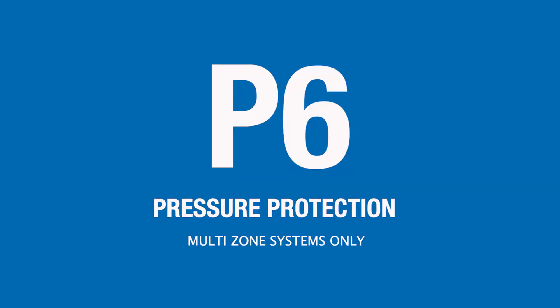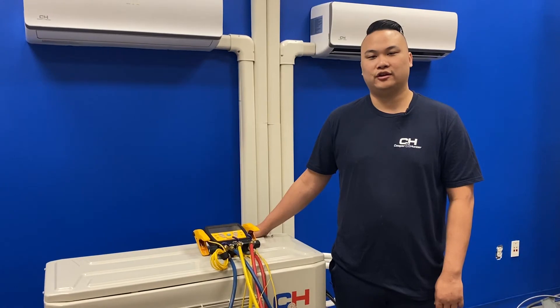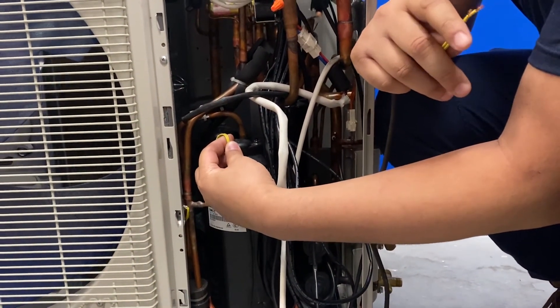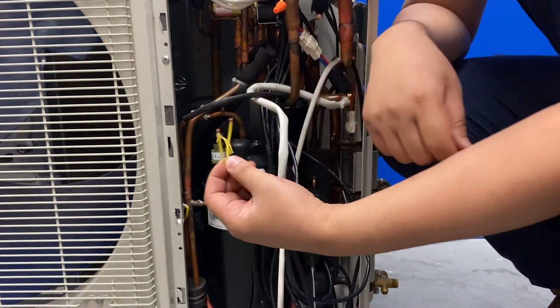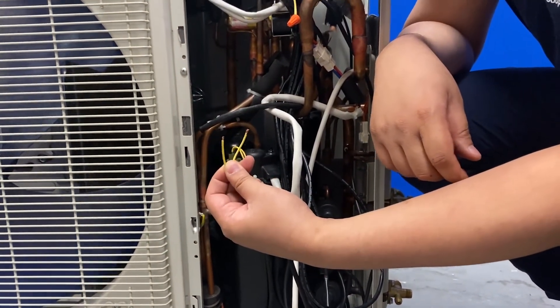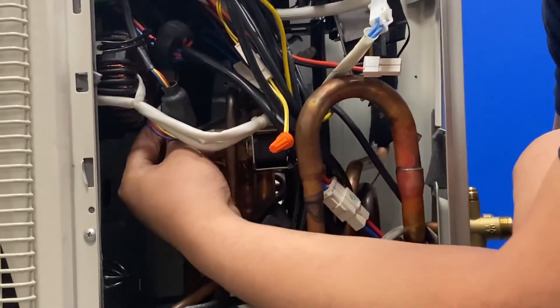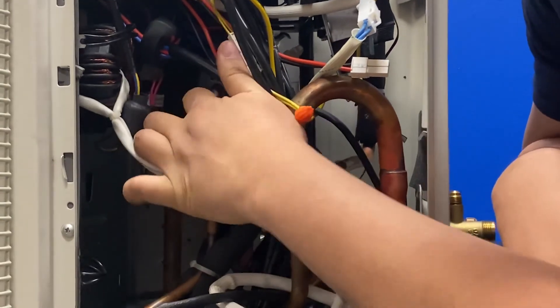If your indoor unit is displaying a P6 error code, that indicates a pressure-related issue — either low or high pressures, or a malfunction in your low or high pressure switches. First, check your pressures to make sure they're normal. If your pressures are normal, check your pressure switches. I will locate the high pressure switch indicated by two yellow wires, cut the connection going to the board, and check for continuity. Then I would locate the low pressure switch indicated with two red wires and repeat the process.